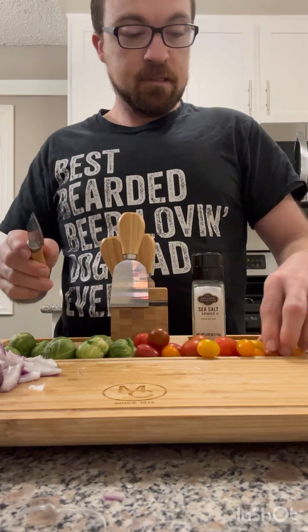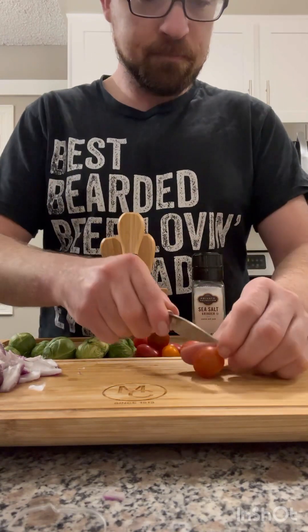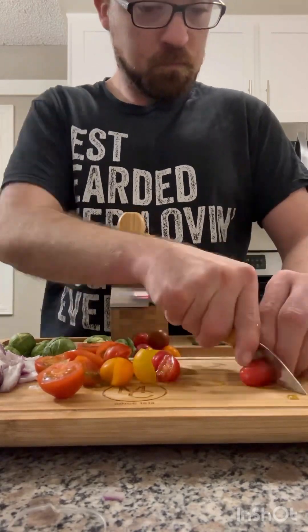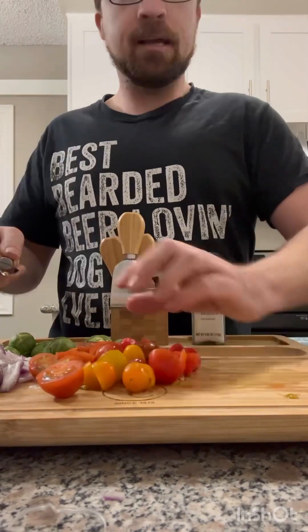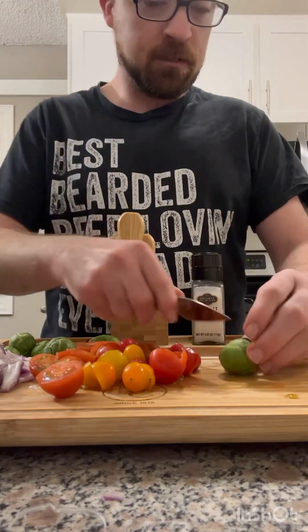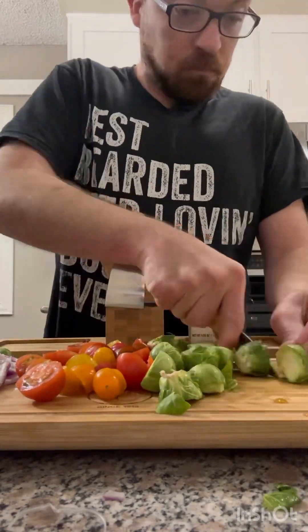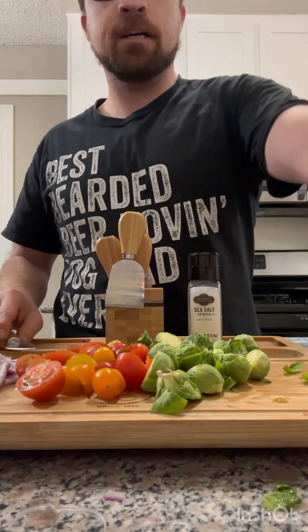First the onions. Now we're gonna chop our tomatoes. And now we're gonna do our Brussels sprouts. Now we have all of our veggies cut.